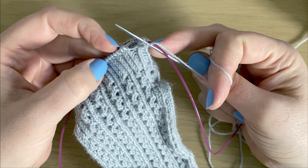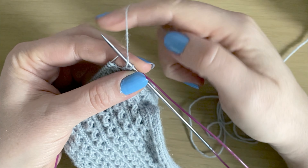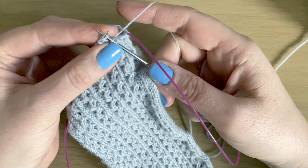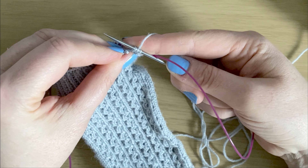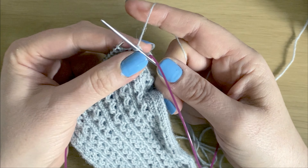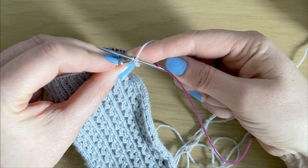My next two are knit stitches, so we do backward yarn overs for those — not going over the top but coming around the back and around, essentially wrapping the yarn around the needle each time. Knit the stitch, then bring the yarn over and cast off. That last purl stitch over — then again a backwards yarn over for the knit stitches, and cast them both off.